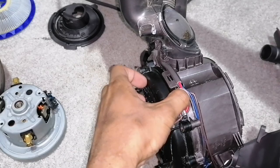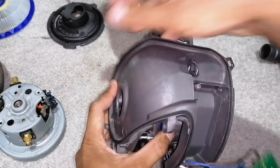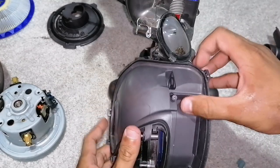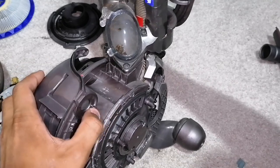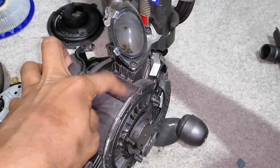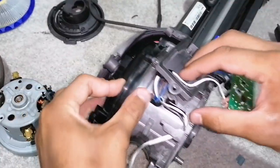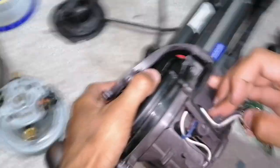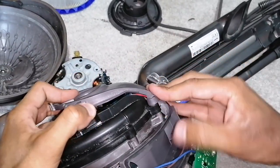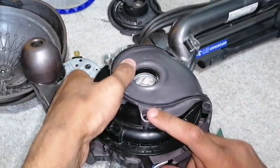Just making sure the wires are nicely tucked in. Now we put on this first ducting slash PCB housing. You put this bleed valve right in its location first, and then you make sure that that screw hole lines up, along with that going there.